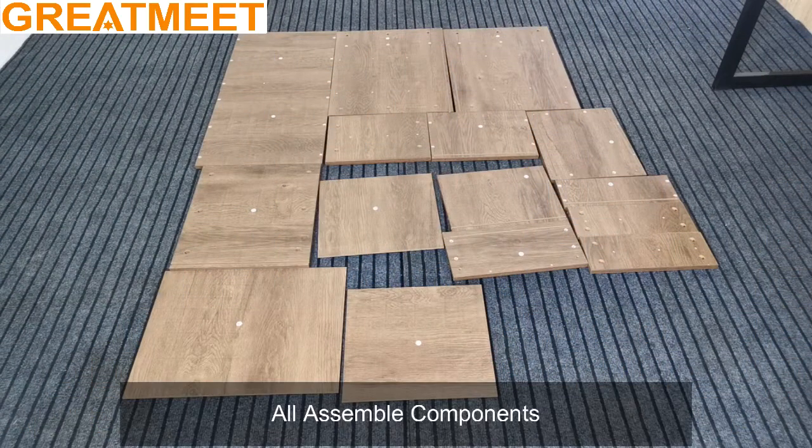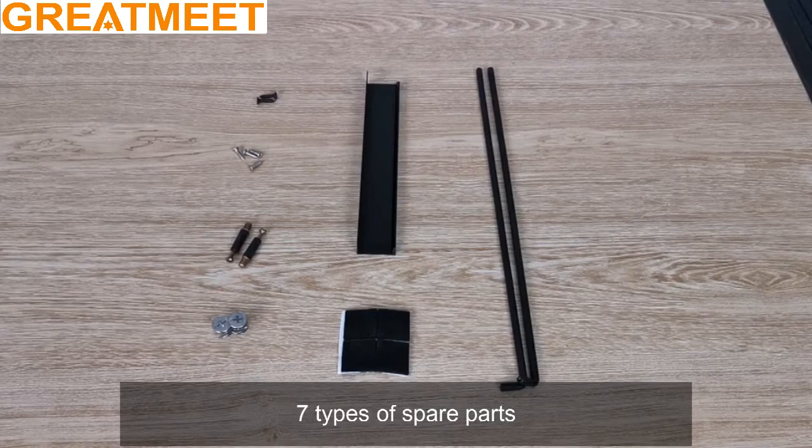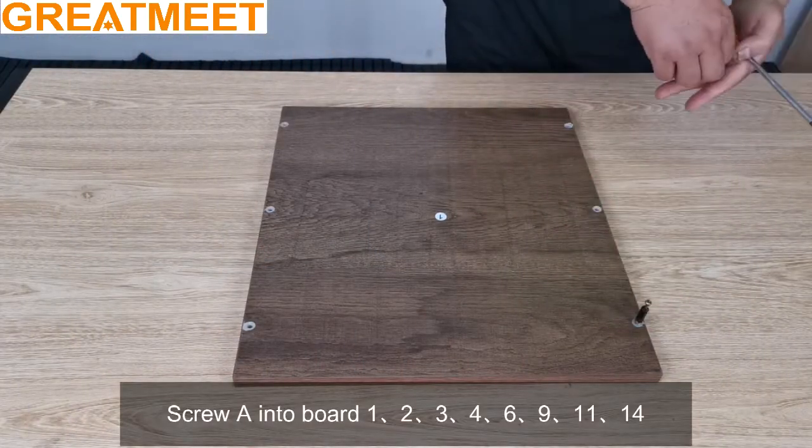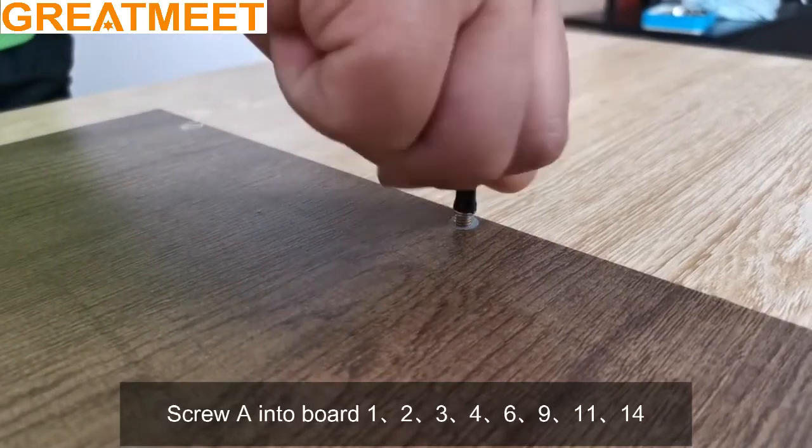Assemble components. Seven types of spare parts. Screw into board 1, 2, 3, 4, 6, 9, 11, 14.